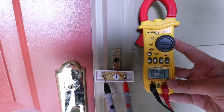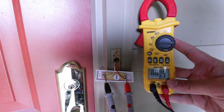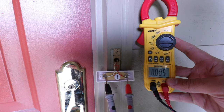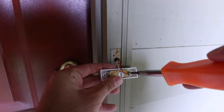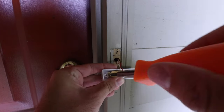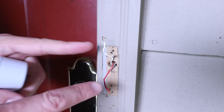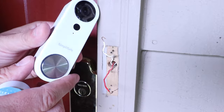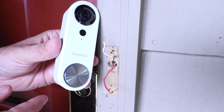Put your multimeter on each one of these terminals and check to make sure there's no reading. Now we are good to go ahead and remove the screws to each one of these. Let's go ahead and remove each one of the screws. Now that we've got our existing doorbell removed, we've got our two wires here and we're ready to attach the SimpliSafe doorbell.